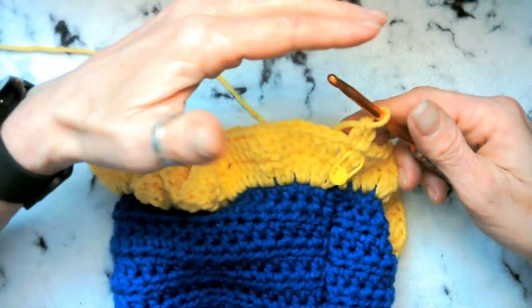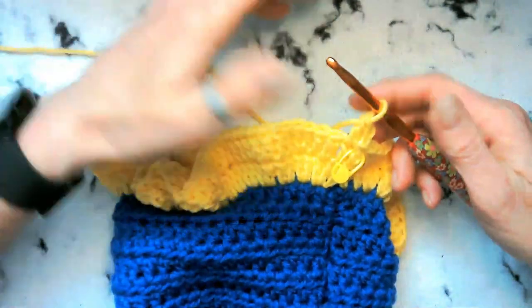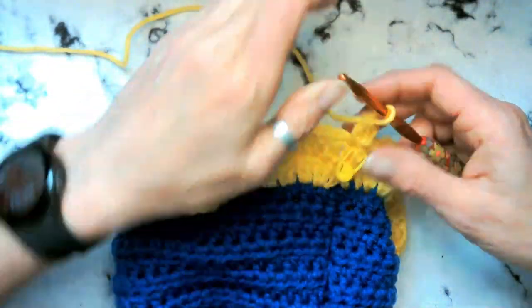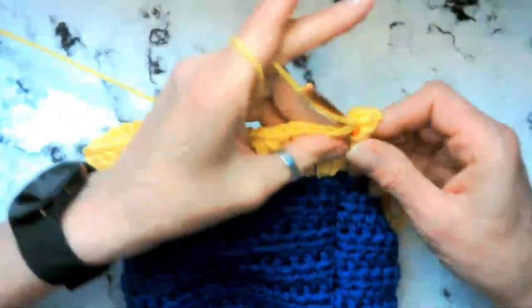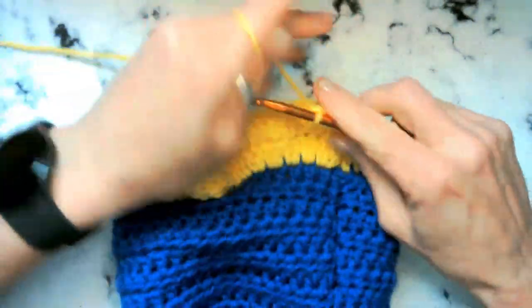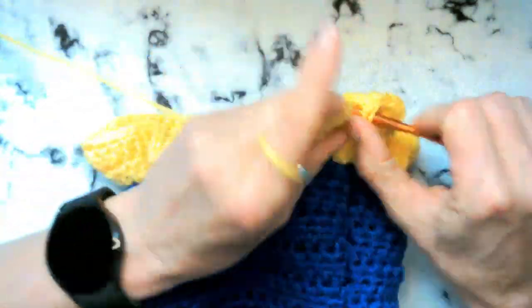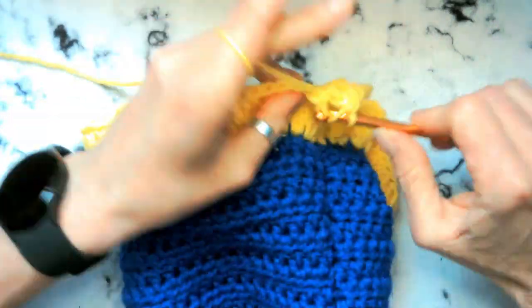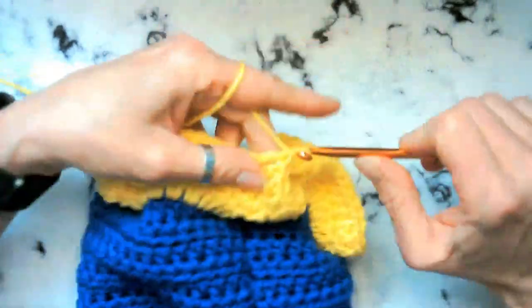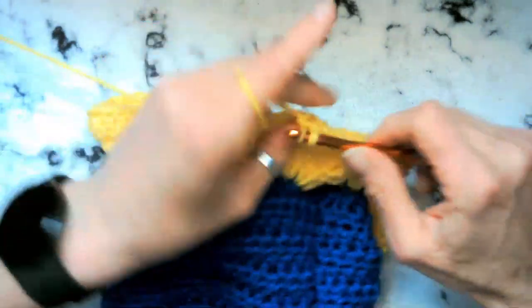Once you get quite a ways, you can go back and count and go, 'Oh, I only have one more round or two more rounds,' instead of trying to keep track all along. On all 11 of these rounds, you can just sit down and watch a movie and relax and enjoy the double crochets. Double crochets are my favorite — they seem like the smoothest. I will see you guys here in quite a while once you get your 11 rows done.